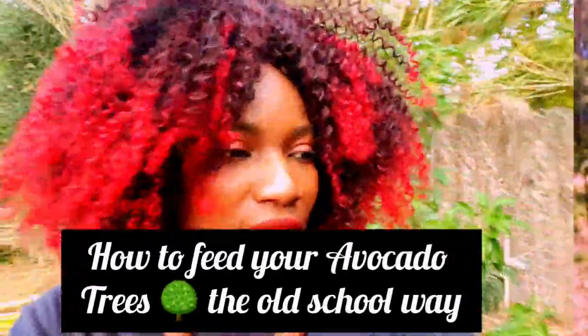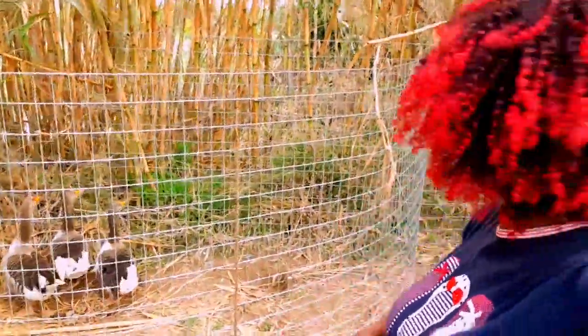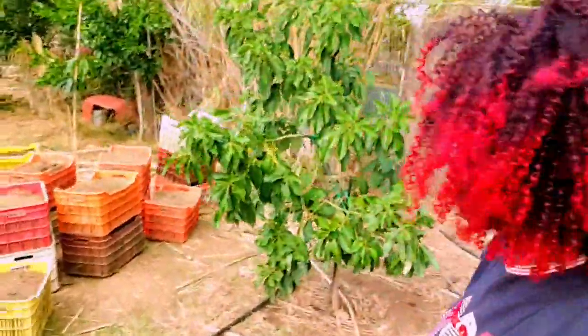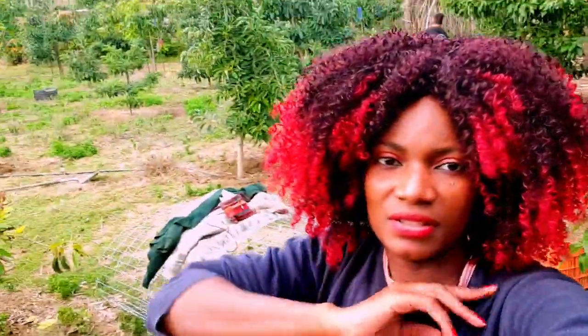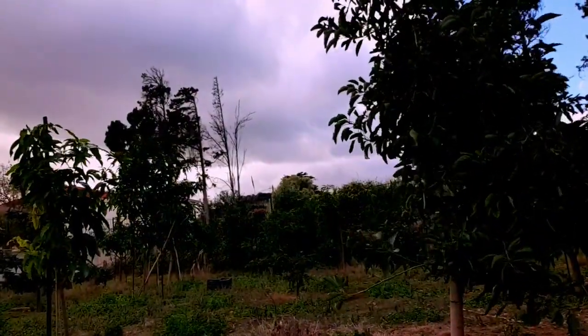Welcome to another episode of 'The Life of a Farmer Living on an Island.' Today we are going to be discussing how to feed your avocado trees — not just avocados, but today we're focusing more on avocados. We're doing it the old school way, the ancient way, because there are a lot of fertilizers out there you can buy, but we're sticking to the way that has lasted for thousands of years — less chemicals.